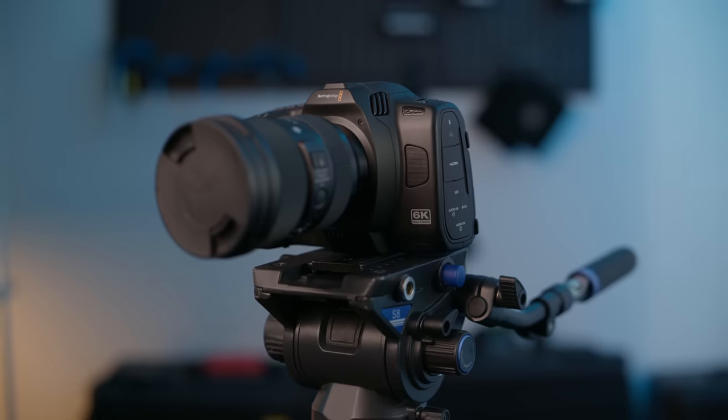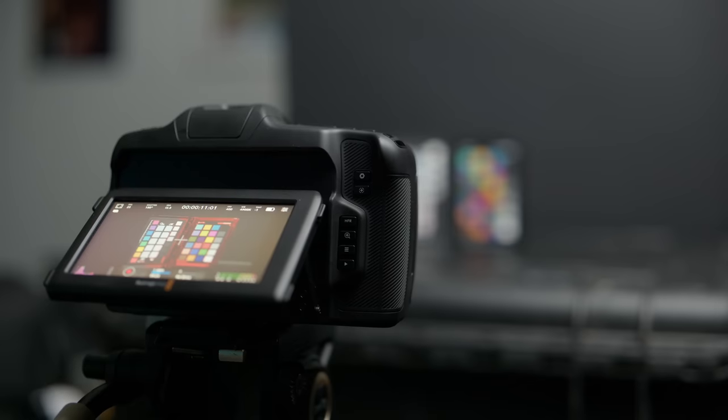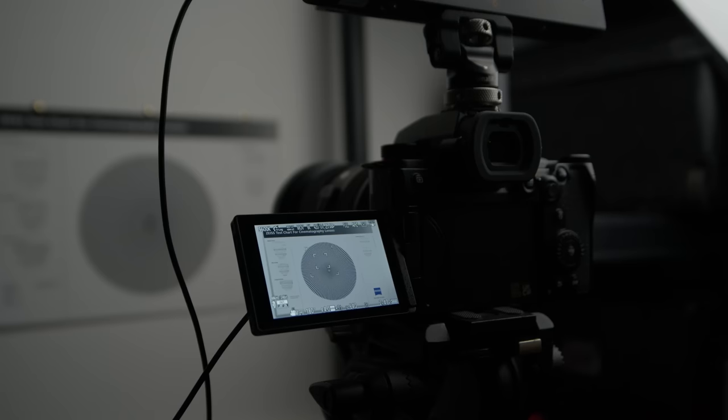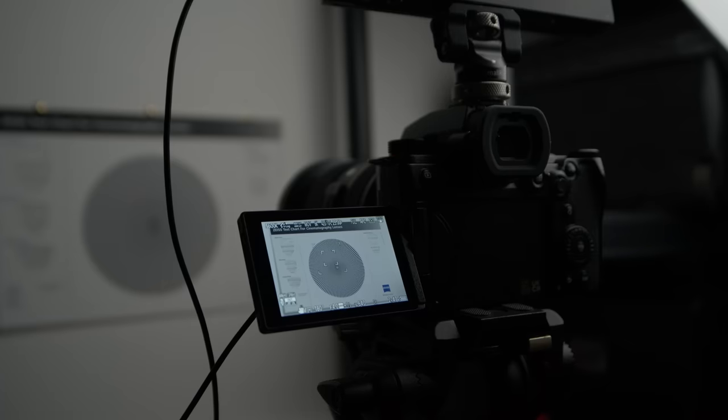Let's kick things off with a classic A-B test. Up in the corner, I will put either the letter A or the letter B, representing which shot you are seeing, and at the end of this intro I will reveal what those shots are. Both cameras will be shooting BRAW as I want the maximum capability of each camera. A lot of people shoot internally on the S5 II, so we've got plenty of side-by-sides coming up later with the internal codec.